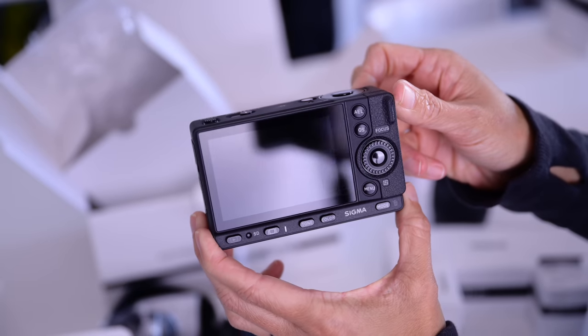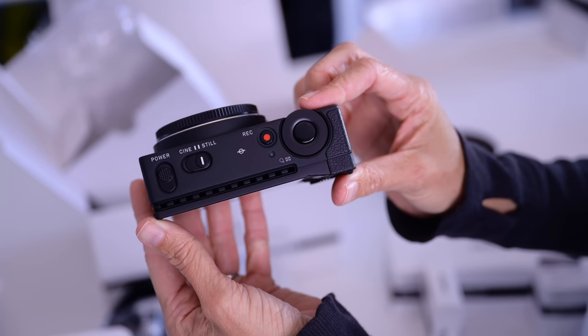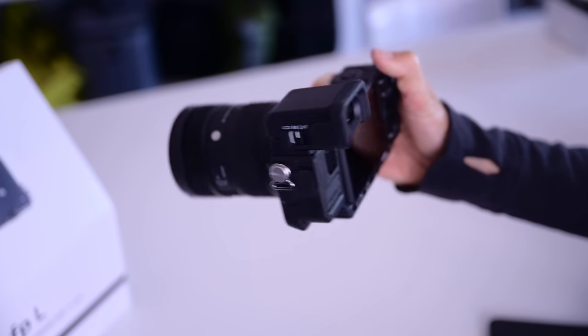One more note about the body: Sigma has managed to include quite a few buttons, dials, and switches. I did make use of the ability to change the function of some of the buttons, and I found the switches incredibly useful — it made making certain changes, like going from stills mode to Cine mode, just easier. I could do it without looking at the camera. And something that sounds like a small thing but is actually impactful is the rear wheel. The camera lacks a rear command dial, so you turn this wheel to adjust exposure or exposure compensation. I typically dislike this type of control because I wind up pressing the four-way buttons while turning the wheel, but this wheel is constructed differently — I did not have trouble with it, which for me is unheard of.